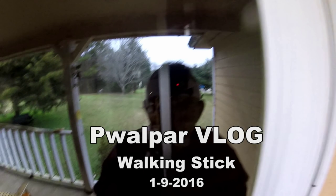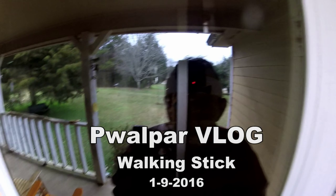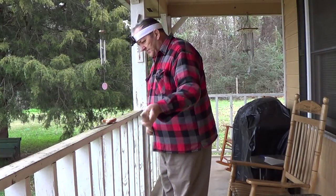Hello my friends, Walter here. We're tinkering on the porch today. Thought I'd show you a little something here.